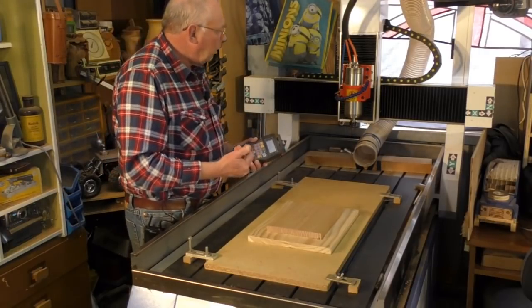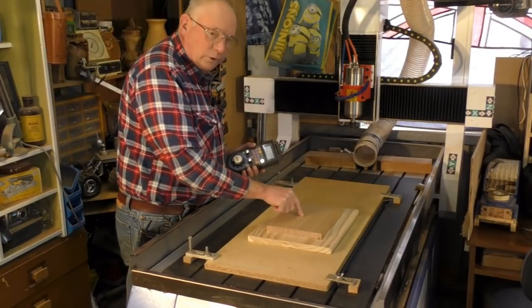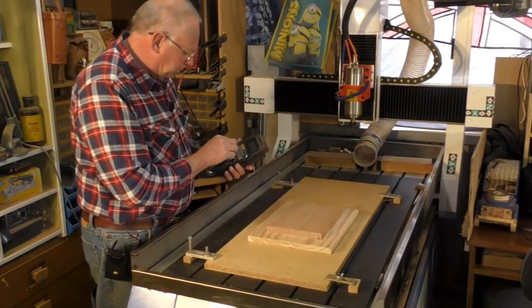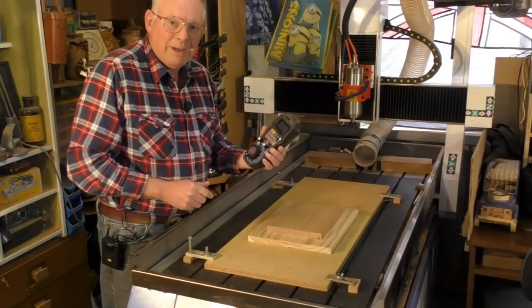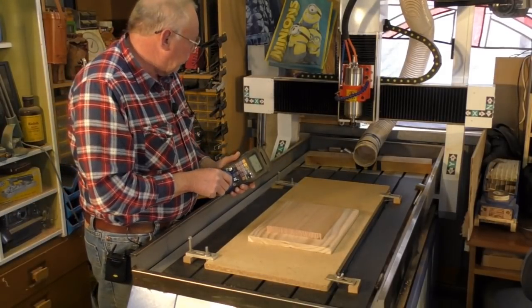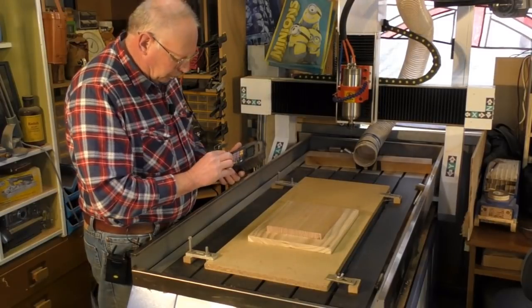We'll fetch the gantry up now and zero the XY position on the material. I always use a pendant — I've found them a very, very useful thing to have — so I'll speed that up a little bit.